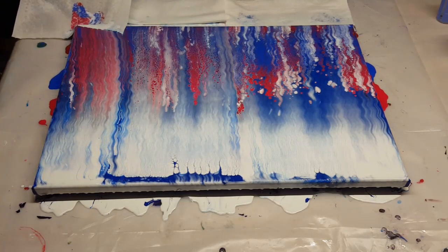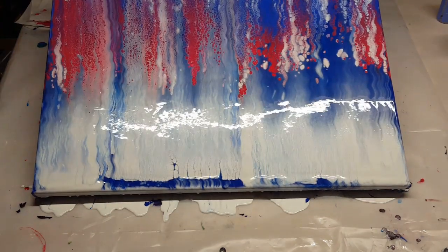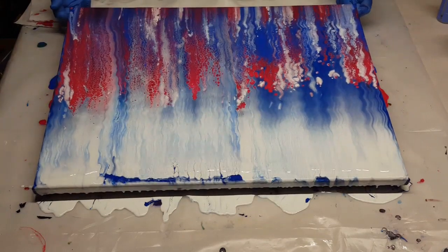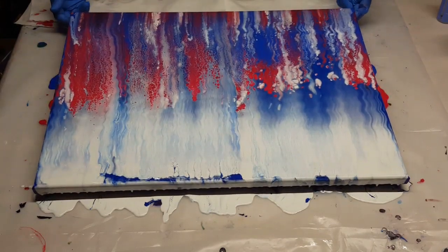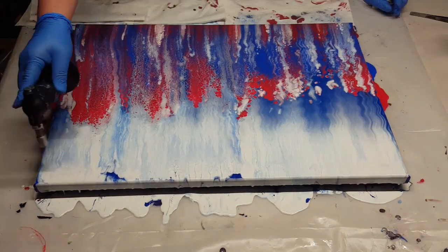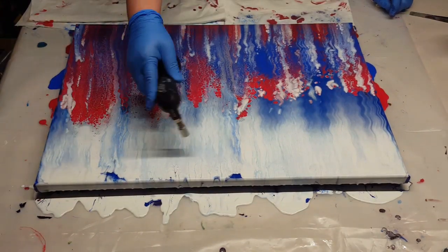This is so cool — I love watching the cells pop up. Using my torch to pop any bubbles.